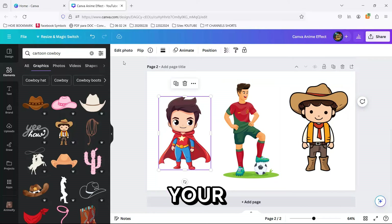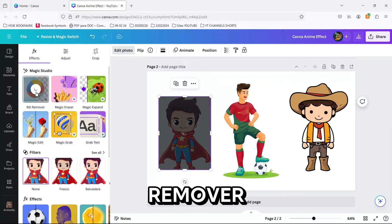Once you've chosen your bodies, it's time to play surgeon. Use the BG Remover tool to erase the original heads from the bodies.